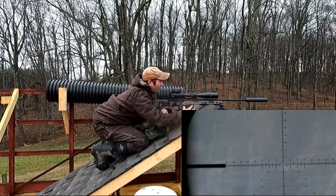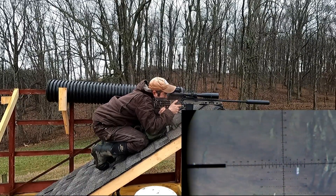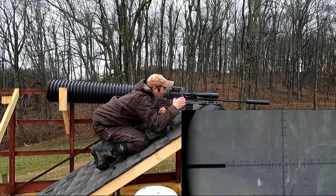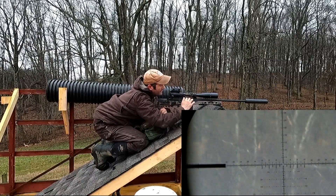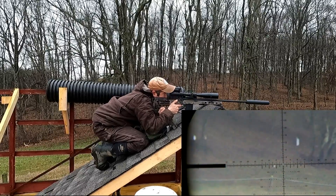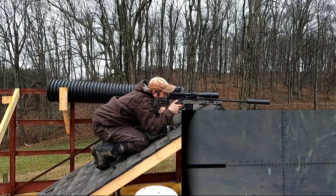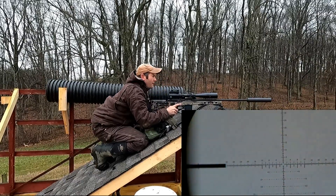That's not gonna help me out. When I loaded up that magazine, somehow it went nose down — got an issue with some of these bullets in here. All right, let me work through that.